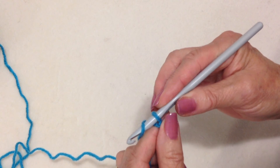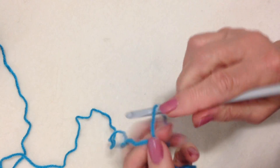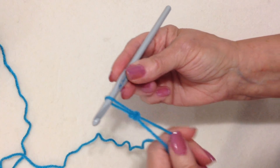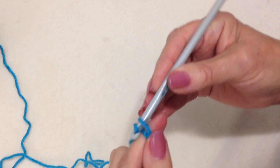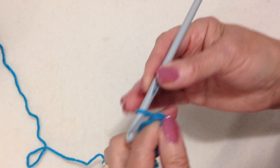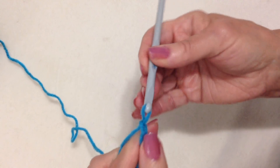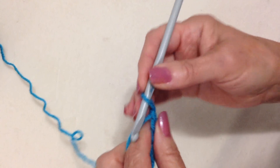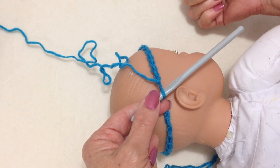I'm going to start with a foundation chain that wraps around the head. To make a foundation chain, start with a slip knot. To start making my chain, I'm just going to pick up the yarn and pull it through that loop. Pick up the yarn, pull it through, and that is how you make your foundation chain. Just keep working until this will wrap around the head. And just make sure that it wraps around the head.